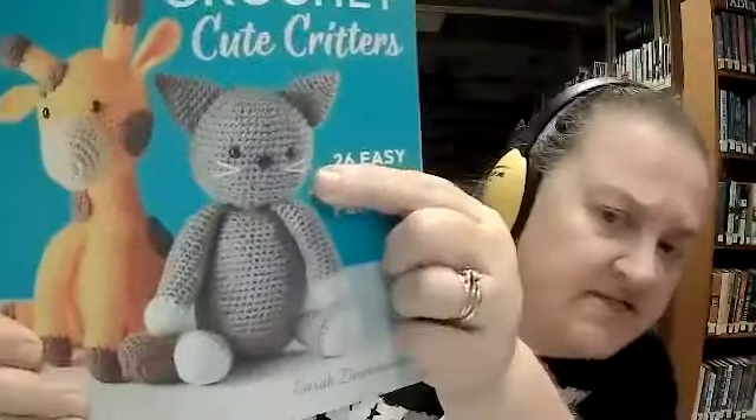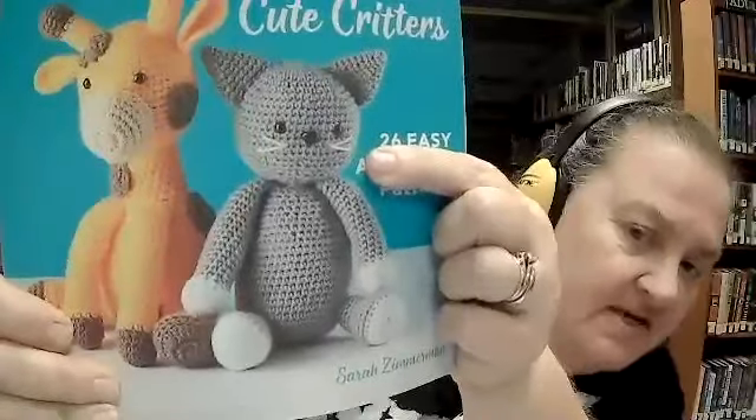For example, here's the cat that's got whiskers — all somebody did was take a needle, make the whiskers, and tied it off. So that would be safe for an infant if you don't want to try the plastic bead eyes.